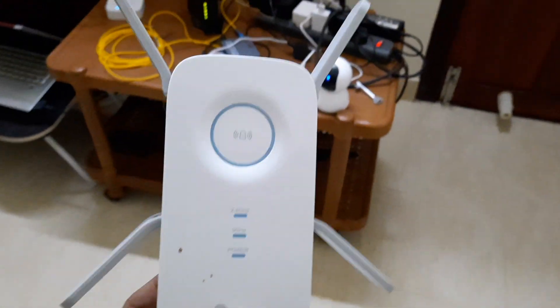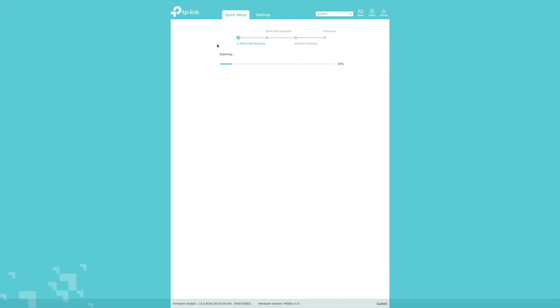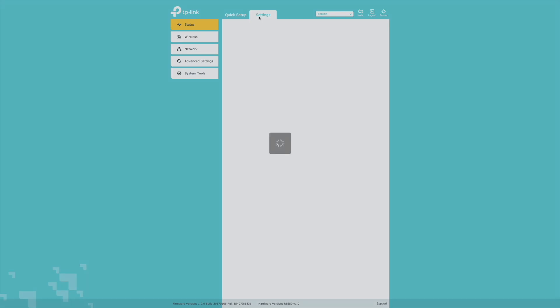It also works in AP mode, as I said. As you can see, I have an AC5300 as my main router — that was the exclusive router I was using for the last two to three years. But now I have more than 30 devices connected and there is no 5 GHz signal reaching the ground floor.